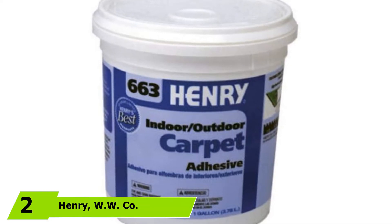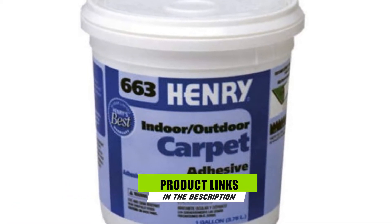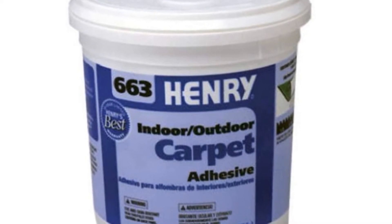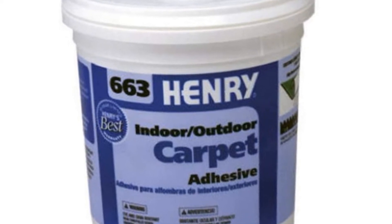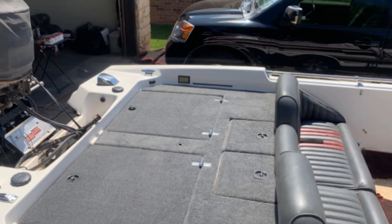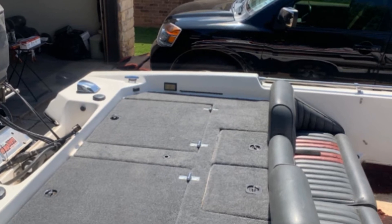The number two position is held by Henry WW Company Marine Carpet Adhesive. This indoor/outdoor carpet adhesive features a strong and sticky formula that allows you to install both indoor and outdoor carpets. What I liked about this boat carpet adhesive is that its strong, sticky nature immediately adheres to the surface after installation, reducing curling on the edges of your carpet and giving you the desired flat and even carpeting. It also has a long drying time so you don't have to worry about it drying on you during large area installation.